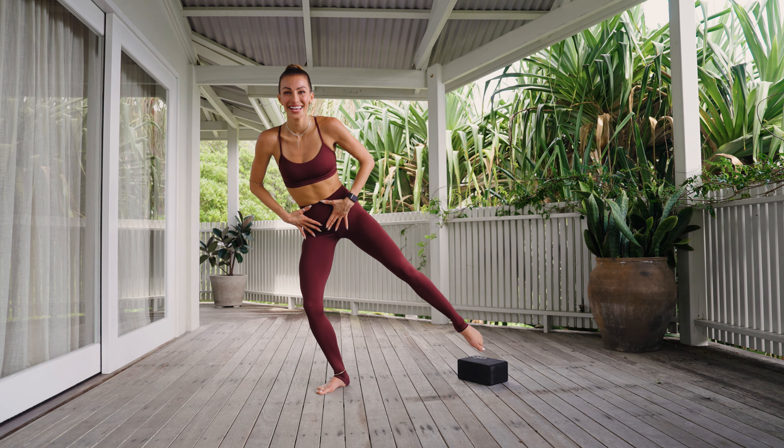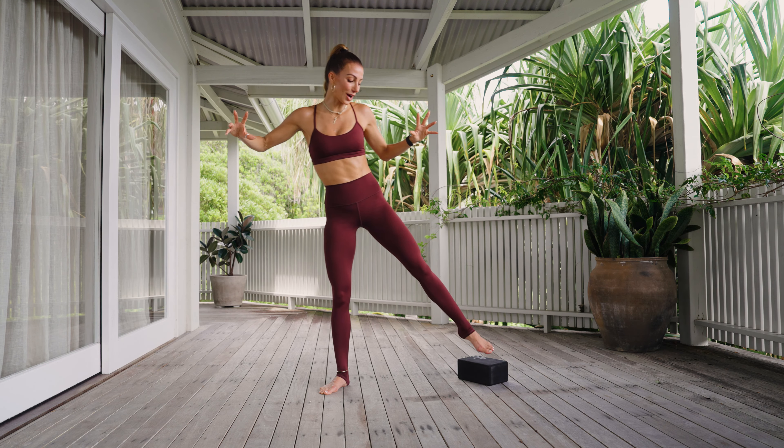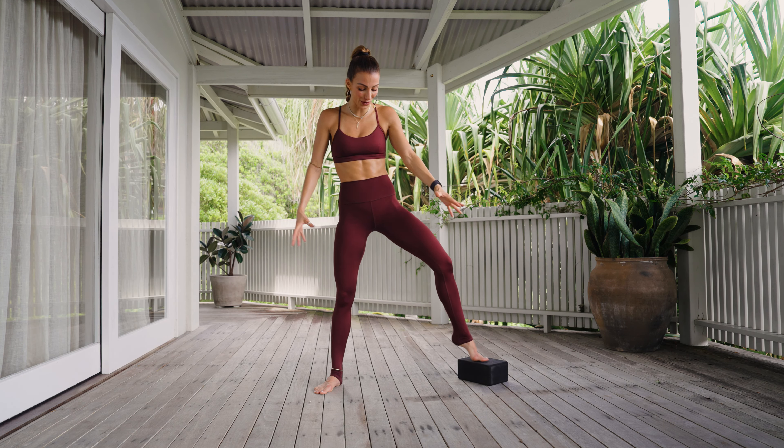Just a few more. How is the left leg? Can you straighten it even more and lift it even higher? For three, for two, we hold and lift for one. Hold, pulse, for three, yes, for two, and one, lower.